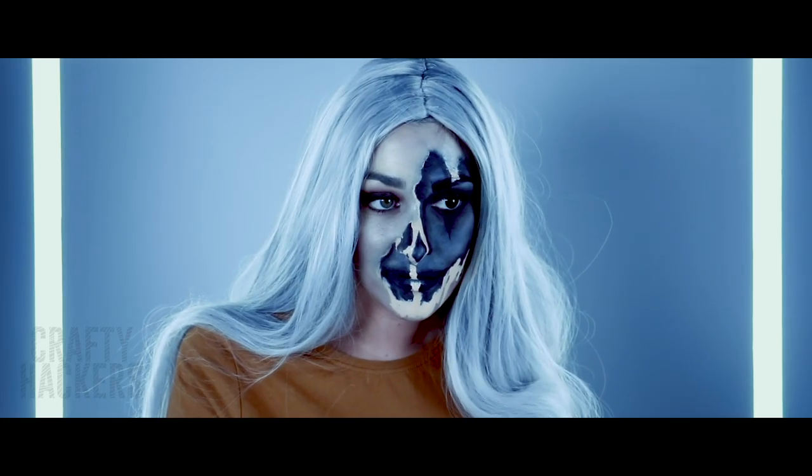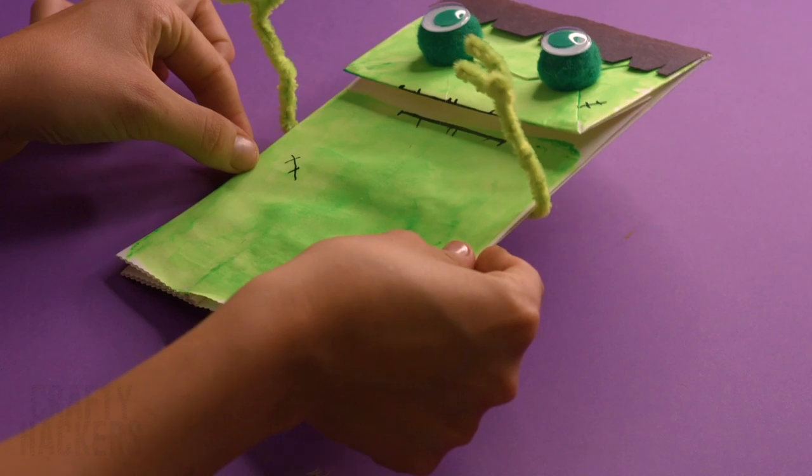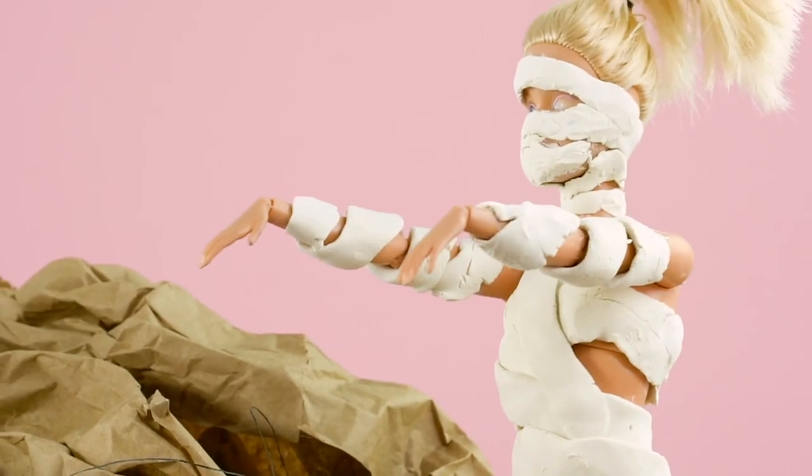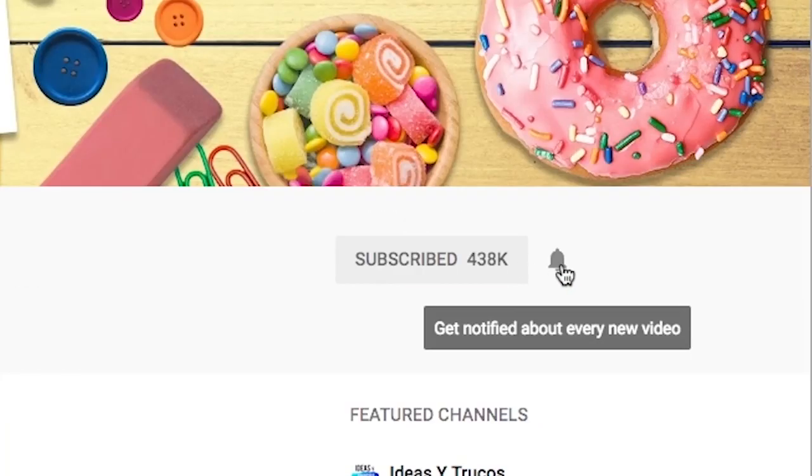How to DIY Halloween Costumes from Everyday Objects. It's almost that time of year where ghosts and goblins come out to play — Halloween is just around the corner. We've got some crazy fun ideas to make crafty spooktacular DIY costumes from everyday objects. Be sure to subscribe to the Crafty Hackers channel and click on the notification bell to be the first to see our new videos.